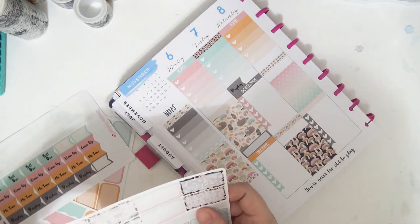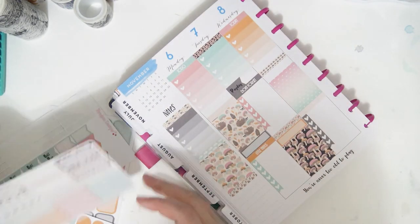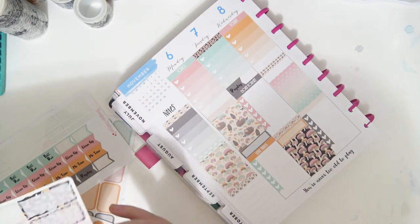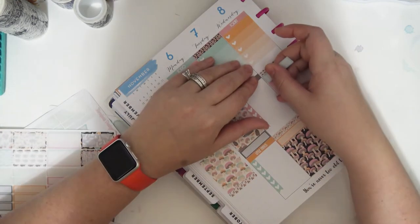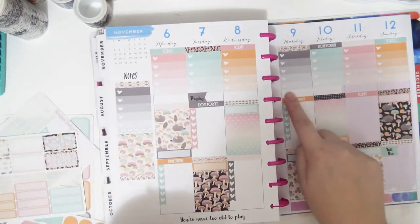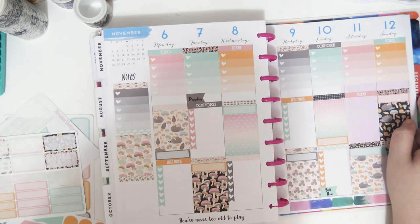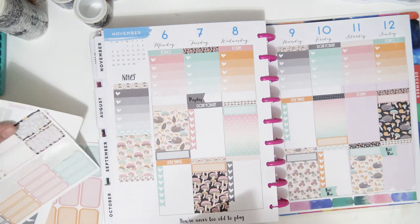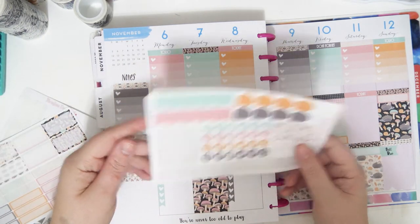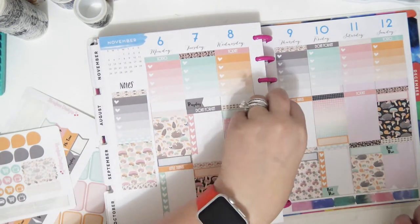This looks so cute! I wonder if I should do the same thing underneath these. I kind of feel like I want to, but I don't know if I need to. Maybe I'll put these down for my TV shows.